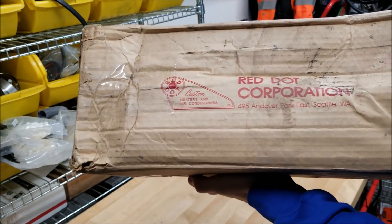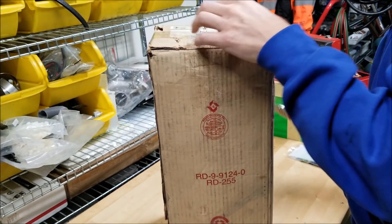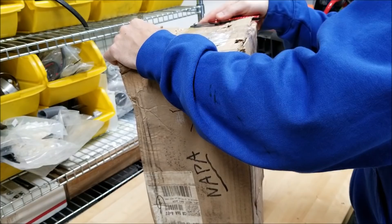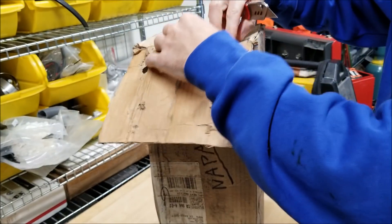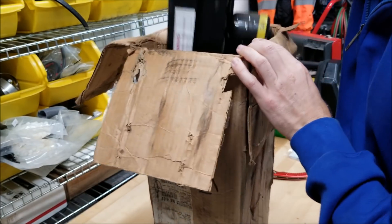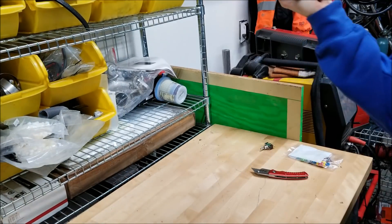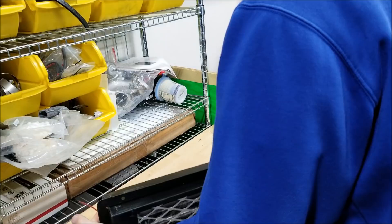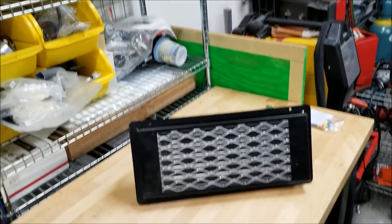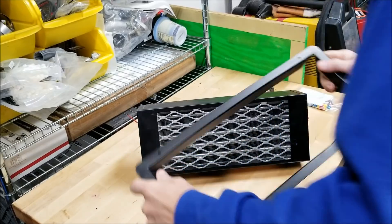You guys see that red dot? Usually anything that's got red dots on it, it's gonna be something good. They provide the military with all of their climate control systems, which would lead us to the next thing. This is all it came with, which was kind of expected. Let me get a better shot of that for you guys.